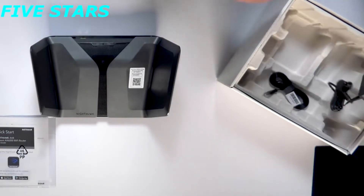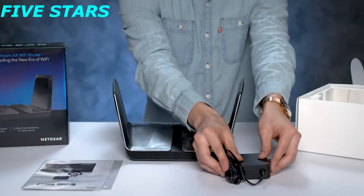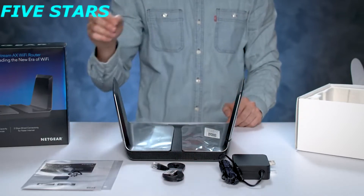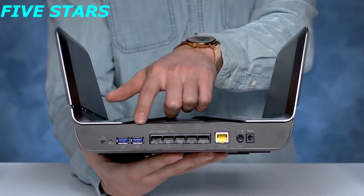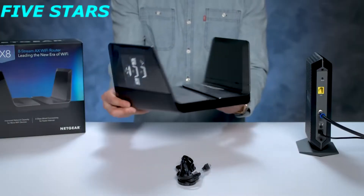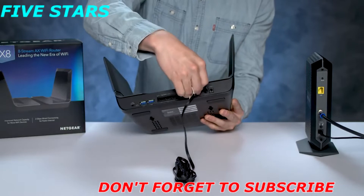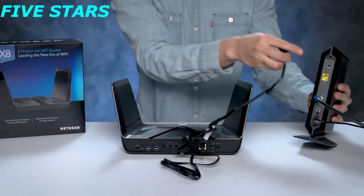The accessories in the bottom of the box include a power adapter for your router and an Ethernet cable, which you'll use to plug into your current internet service provider device such as a cable modem in your home. On the back of the unit you can see the six gigabit ports and two USB ports. Plug one end of the included Ethernet cable into the yellow port labeled Internet, then plug the other end into one of the Internet LAN ports of your ISP device.